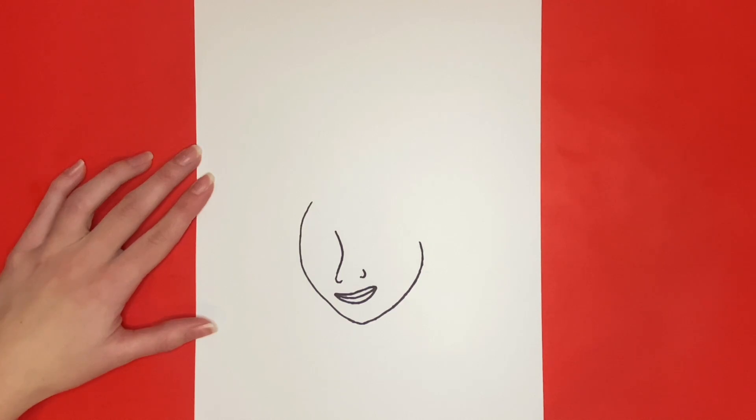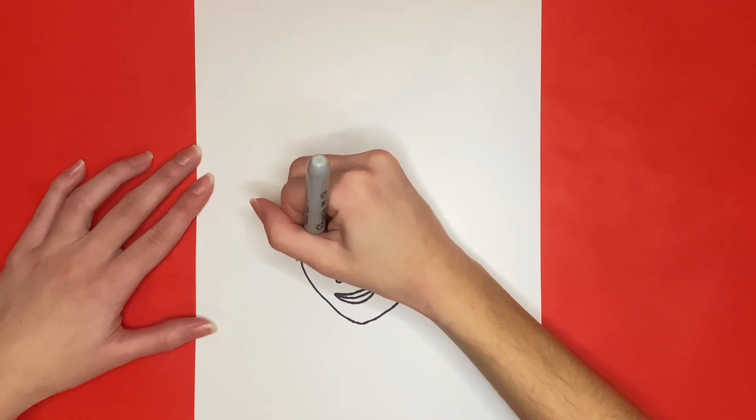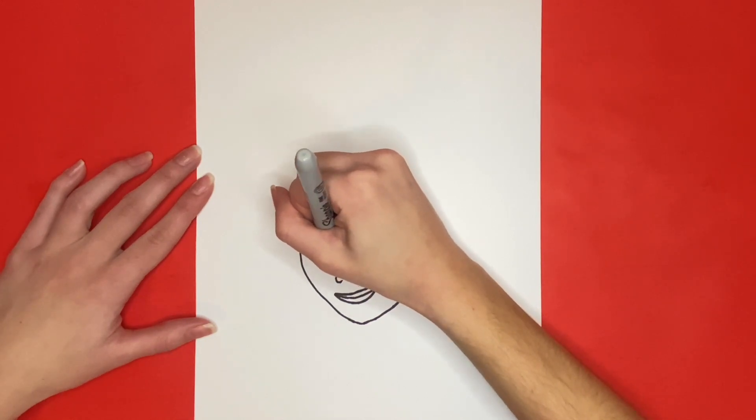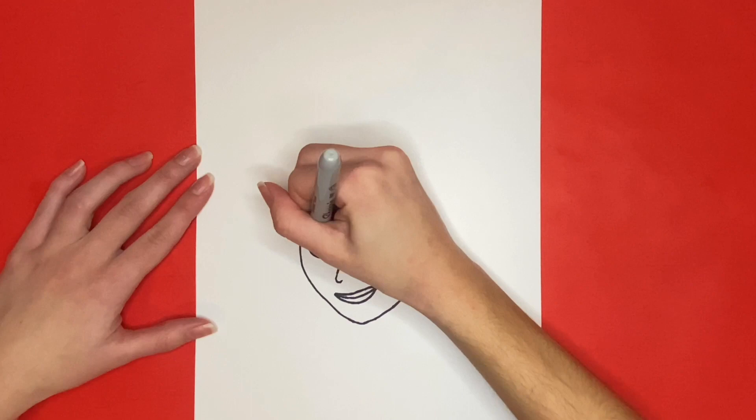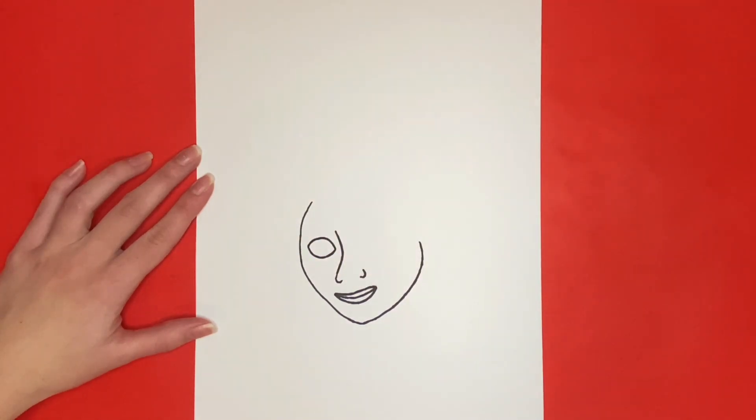For the next step we are going to draw Julieta's eyes. First we will draw her left one. For this we will draw an oval-like shape to the left of the bridge of her nose. Then inside of that we are going to draw a curved line near the middle. When we are all done drawing her eye it will look as if she is looking towards the right.